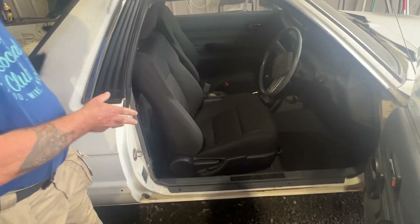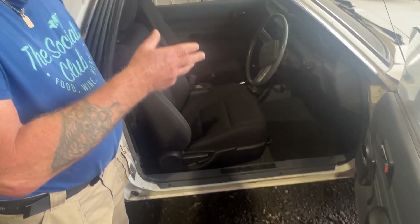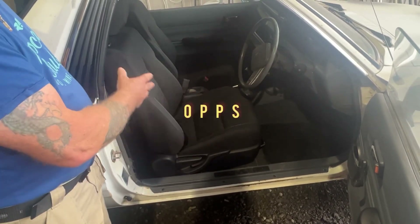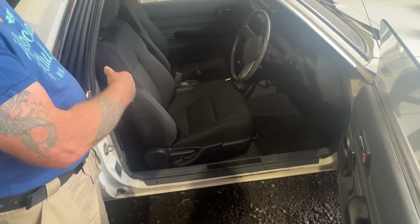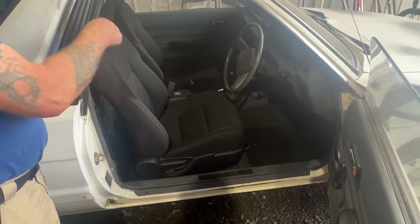We've got brand new seats out of a Toyota Corolla. I bought the carpet from a guy that Anthony knew, and we've done all the carpet because I ripped everything out. All the dashes have been redone. And if you go around the other side, Anthony, you'll see how I made it — the UHF and the stereo.